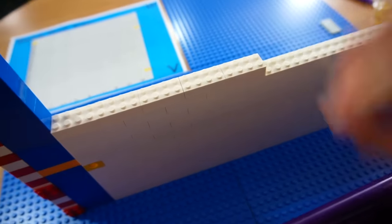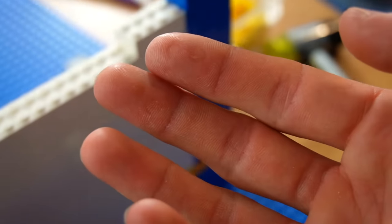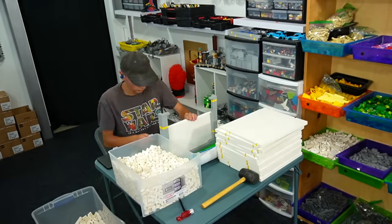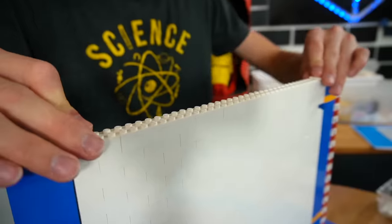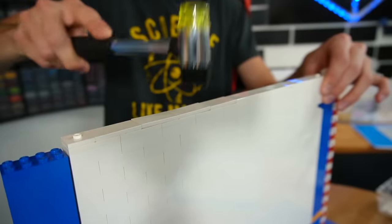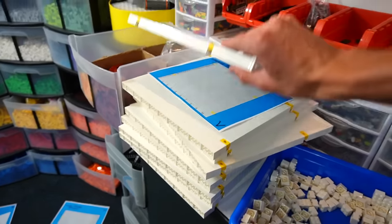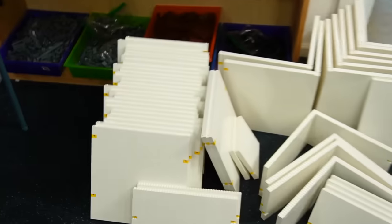I'm just building this up and actually overlapping all the bricks. In the designs, you can see everything overlaps by two. My fingers are literally killing me. Our panel is now done. We need to make 26 of the half panels for the top, and then we have a ton of these basic panels all over here.